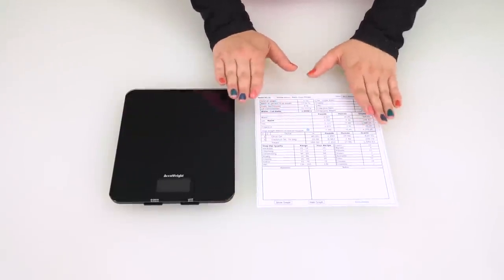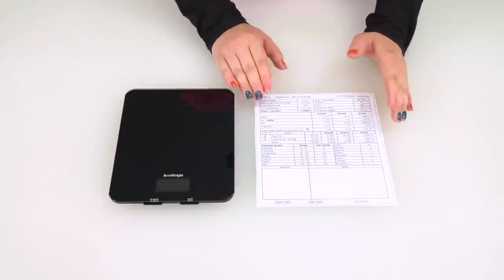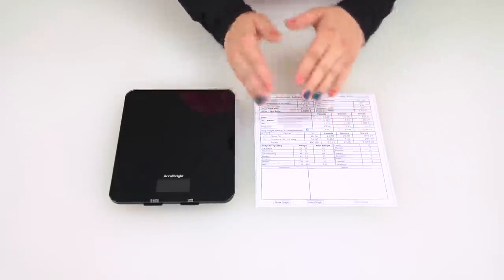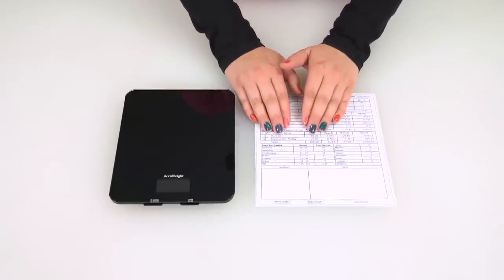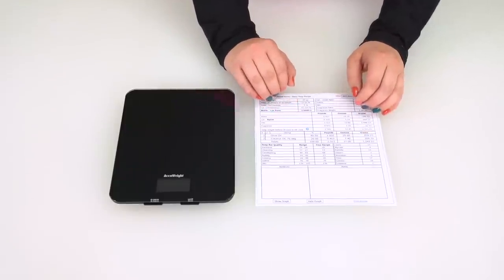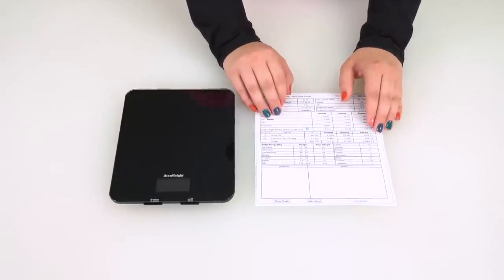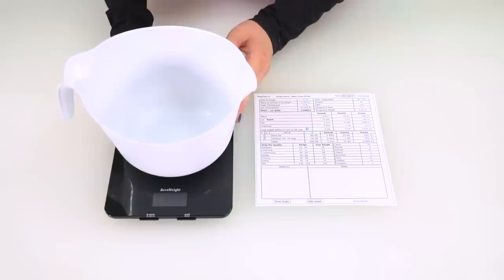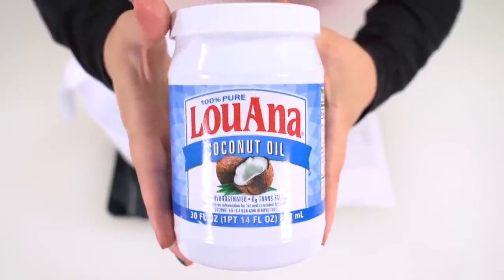Here is how I generally get my oils ready for smaller batches like the ones we're doing today. I will take whichever oil is a hard oil, which means it is solid at room temperature. Today for us we only have one — coconut oil. We have 209.7 grams of coconut oil, so we're going to round that up to 210 grams. I'm going to measure that first into my white pitcher from the dollar store. The coconut oil I am using today is Luana coconut oil.